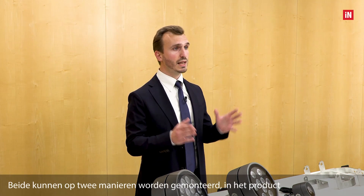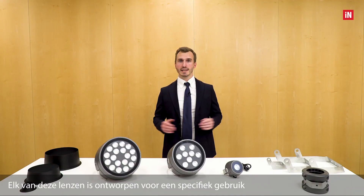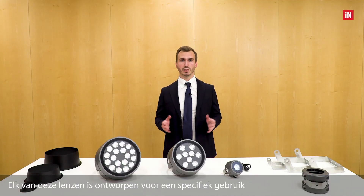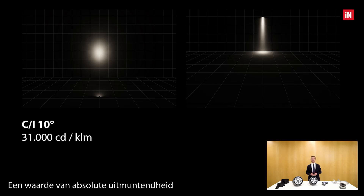Both elliptical optics can be mounted in two ways inside the product — horizontally and vertically. The intensive 10 degrees reaches a remarkable maximum intensity of 31,000 candela per kilolumen, a value of absolute excellence. This optic is ideal for accent lighting, for example lighting a statue, or for a wall grazing effect, for example on a tall and narrow column.